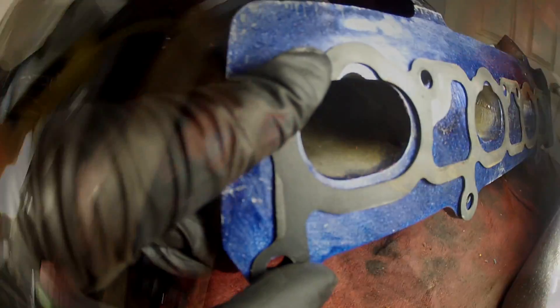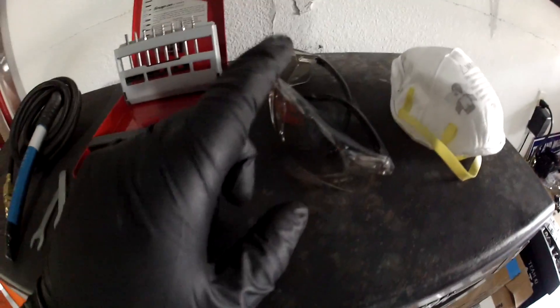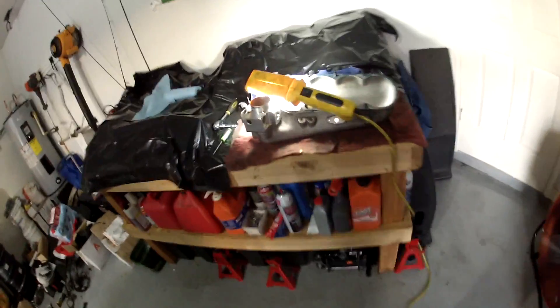You guys get the gist of it. Basically what you'll need is some kind of grinder. I love carbide bits — they're the greatest things in the world. Get yourself some safety glasses, a dust mask if you're going to be in a garage like this, because there's not a lot of ventilation going on here. You'll also need a compressor.